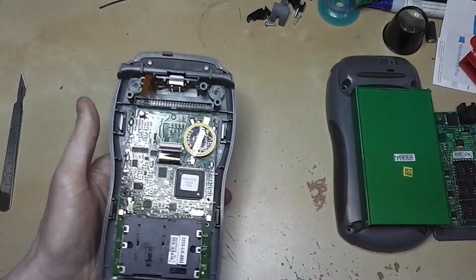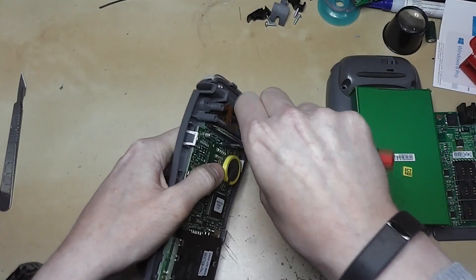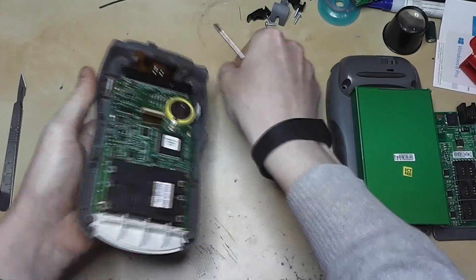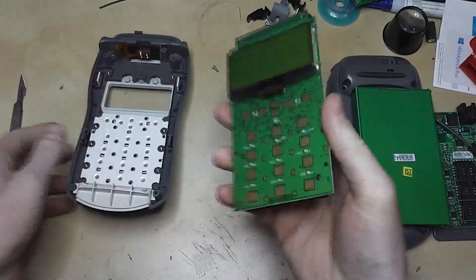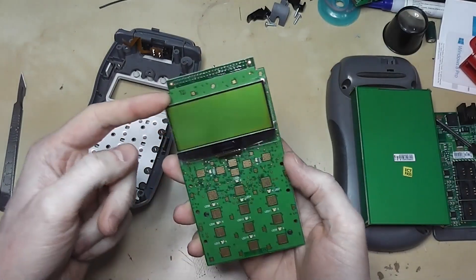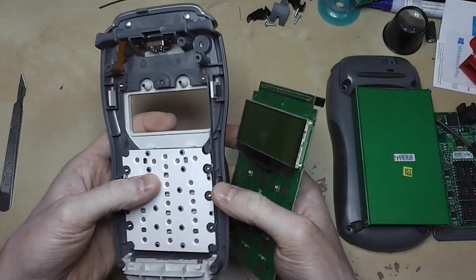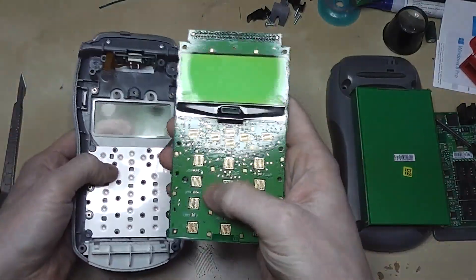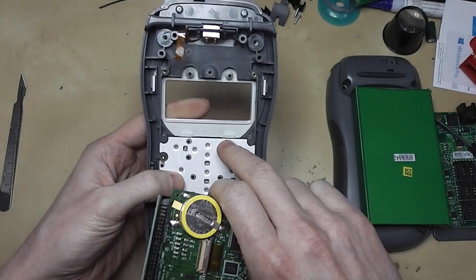Removing this next board reveals the screen. This is where we see the remainder of the anti-tamper points. In addition to the contacts for the switches, there are all these other little contacts everywhere, and these make contact with these fixed points here.